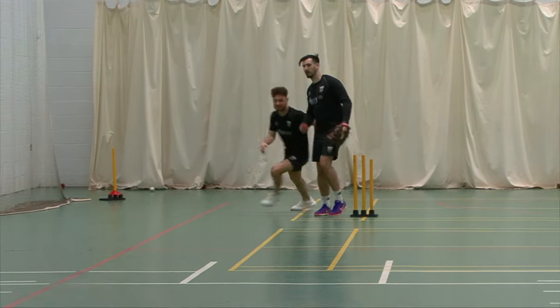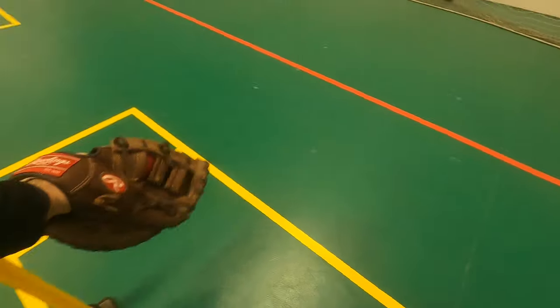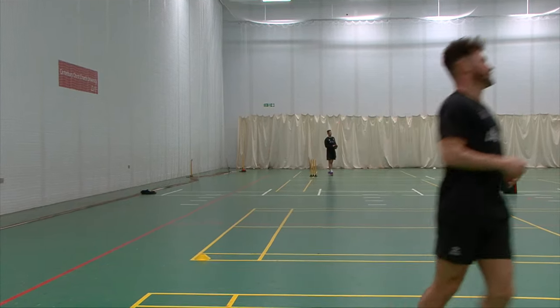Well done, good work. Well done, fantastic, great energy.